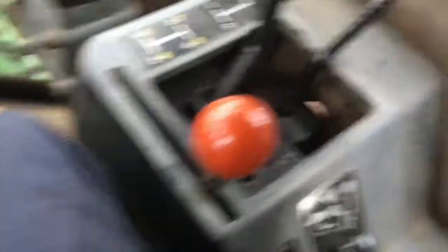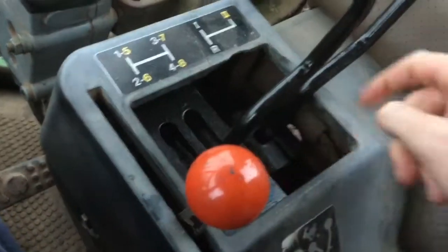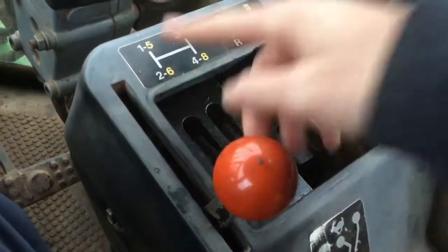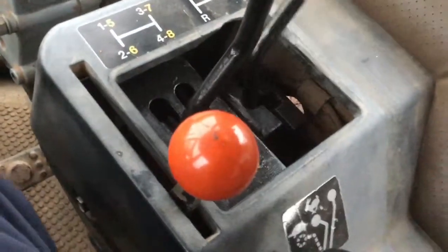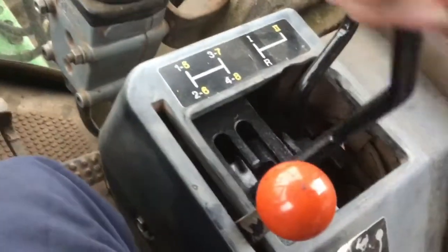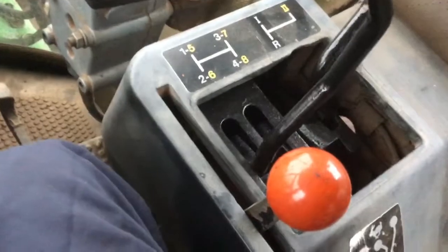And then you've got all your gears here — this completely controls all the gears you're in. The ones in yellow tell you which gear you're in when you're in high range. So if you're in low range, you've got first, second, third, and fourth. And then when you're in high range, you have fifth, sixth, seventh, and eighth.